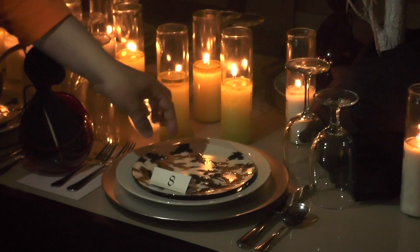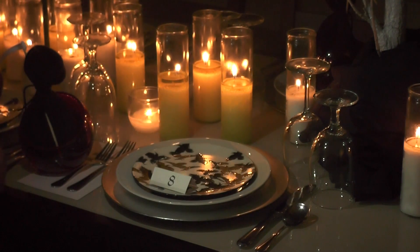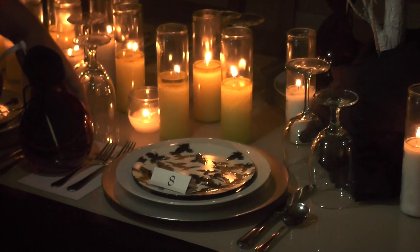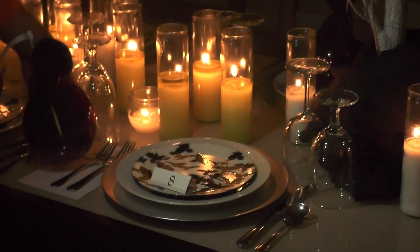Of course, on each table setting is a number. When everyone arrives, they will draw numbers and that is where they will sit for the dinner party. I think it's always an awesome idea to mix up couples and friends so that people get to mix and mingle.